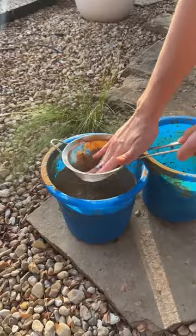Mix it to a milk-like consistency, then strain it through your sieve to get out all of the rocks and sticks.